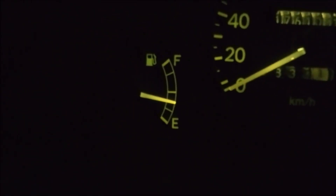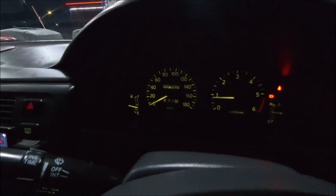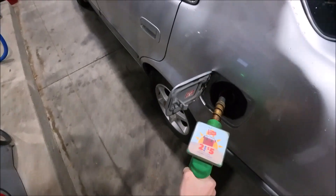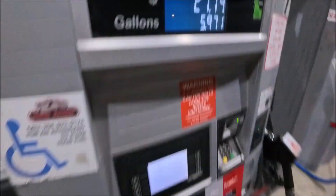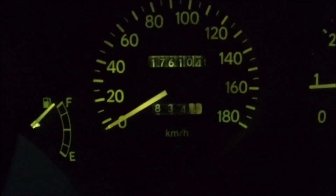We're at the gas station now. We're going to top it off to the max with diesel.